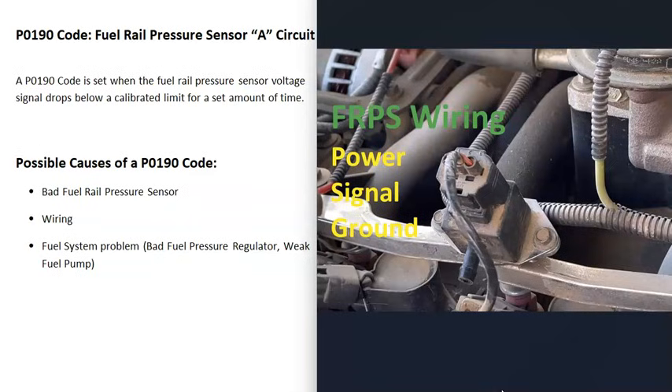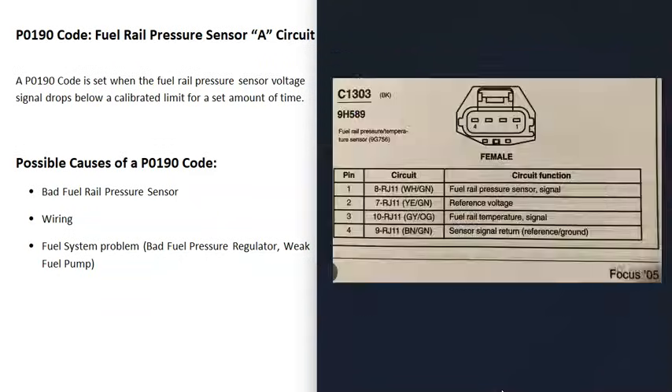The next thing that could cause this is the wiring going to the fuel rail pressure sensor. If there's any issue inside the wiring — like an open, a short, or a bad connection — it's going to cause the same symptoms as a bad sensor. The wiring will be different depending on the vehicle, the year, the make, and other factors, so you will need to get a wiring schematic for your particular vehicle to know for sure what's going on.